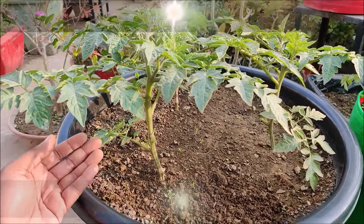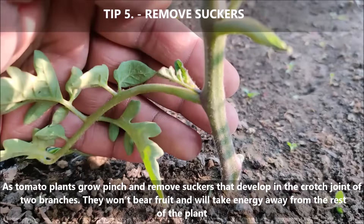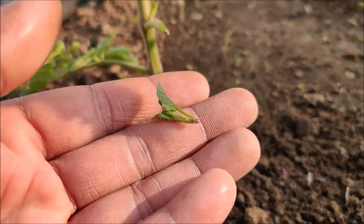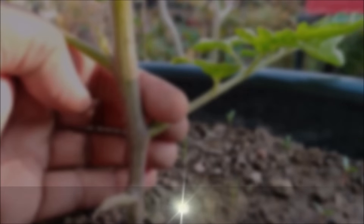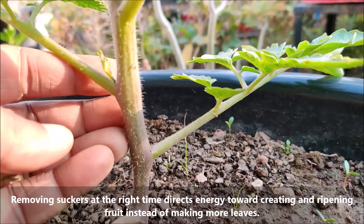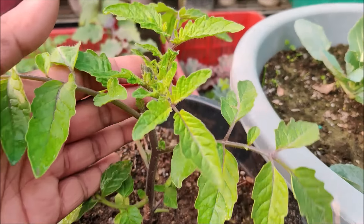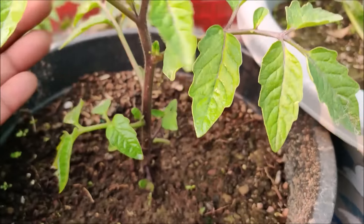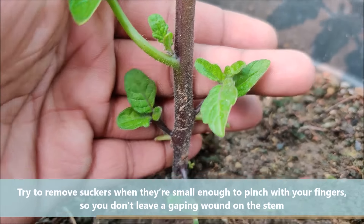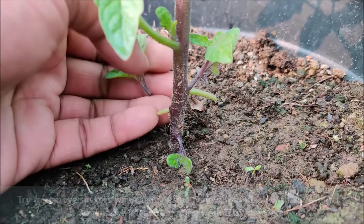As tomato plants grow, pinch and remove suckers that develop between the stem and the branch. They normally won't bear fruit and will take energy away from the plant. Removing suckers at the right time directs energy towards creating and ripening fruit instead of making more leaves. Try to remove suckers when they are small enough to pinch with your fingers, so you don't leave a gaping wound or scar on the stem.